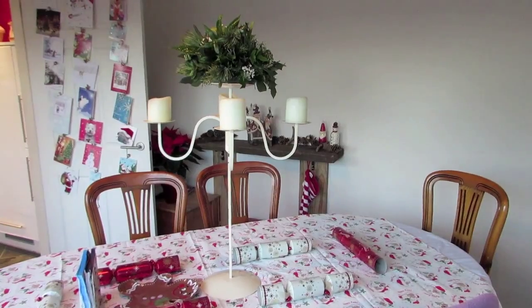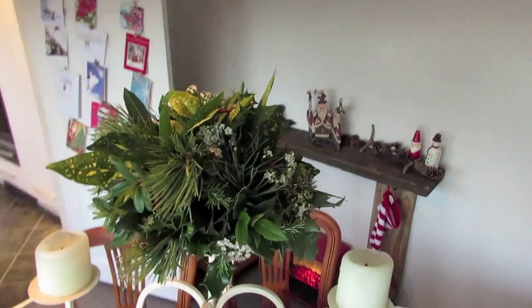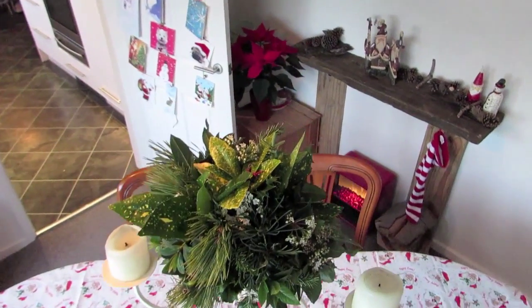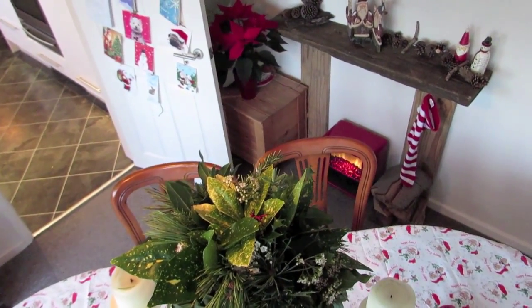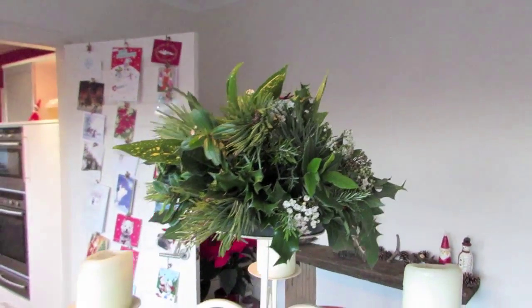That's the finished piece on the table. I'll just try and get up above it to show what it looks like from the top and the sides.